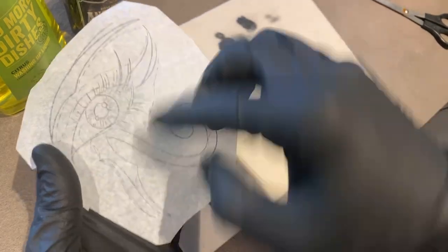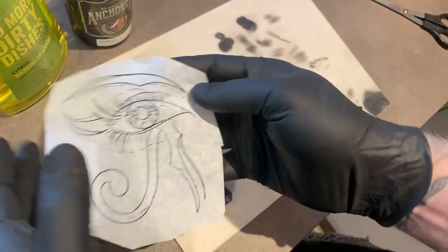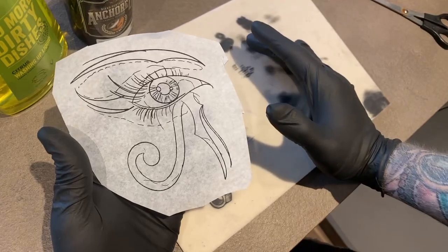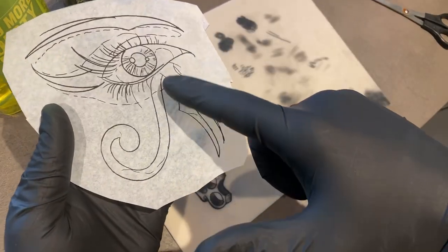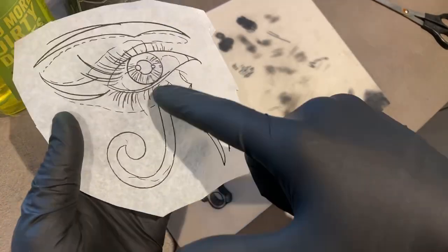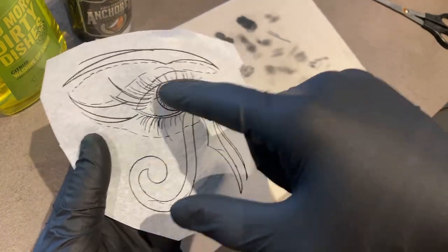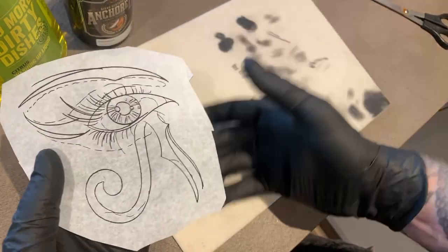This is going to be solid black, so there's everything in this tattoo that you would need to learn. In these parts I'm going to be shading around the eye - smooth shading it - and then obviously shading the inside. There's line work in here, there's packing, there's shading - there's everything in here that you'd need to do.